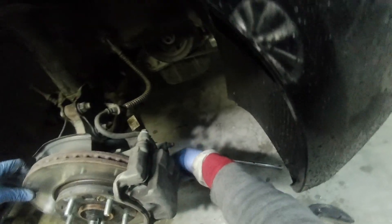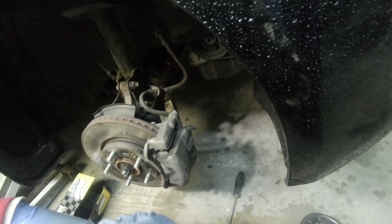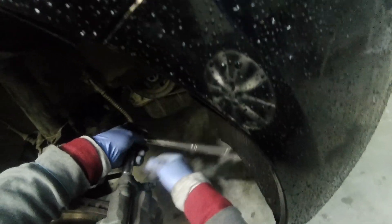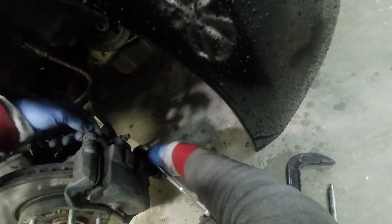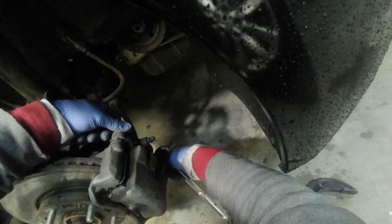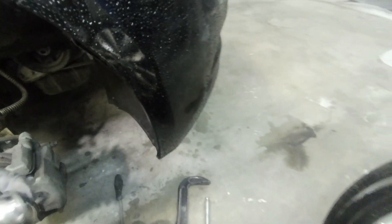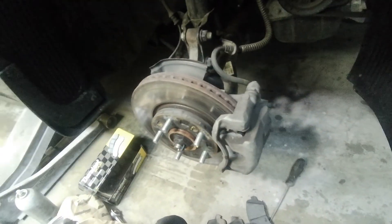It's almost done, but the problem we have here is kind of a rough texture on the rotor. I think we need to grind the rotor by machine. And then we're going to smooth out the rotor — it was hard to move. Now we're done.